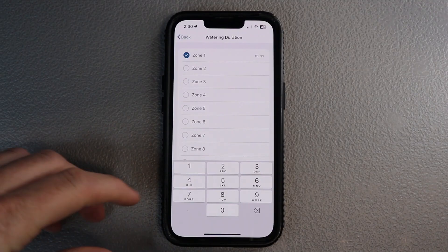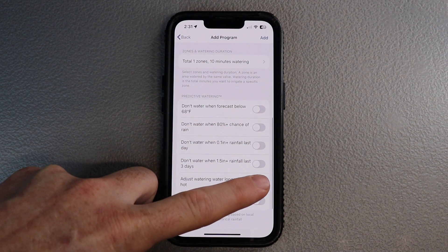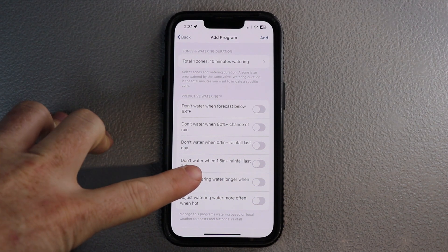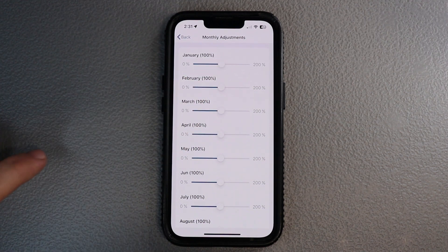From there you've got predictive watering. I typically like to turn all these things off because for the systems we install, we really recommend that you have a rain and freeze sensor. A rain and freeze sensor is going to do a lot better than the predictive watering, which basically uses the weather forecast near you to turn your system on or off. We just turn all those things off. For advanced settings you've got your monthly adjustments or seasonal schedule — do some research to find out what you think is the best option.